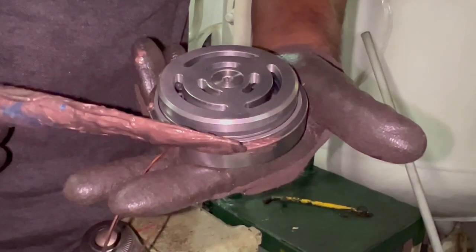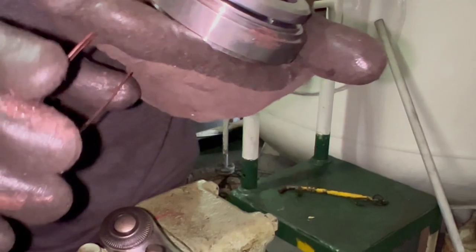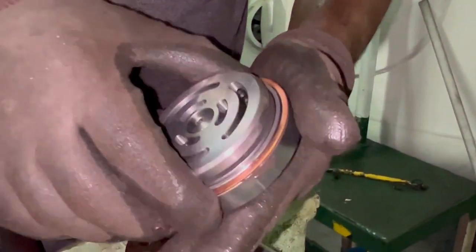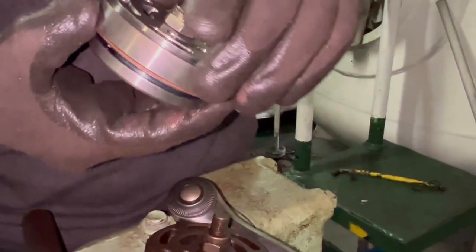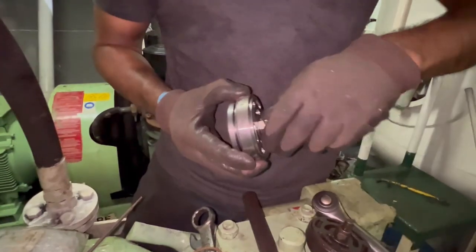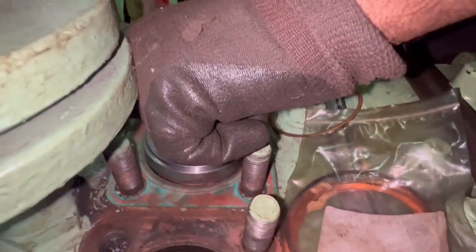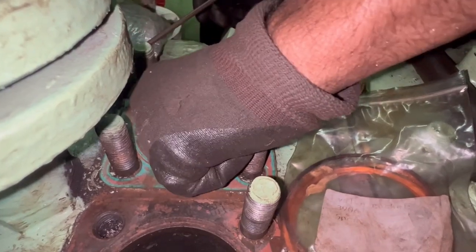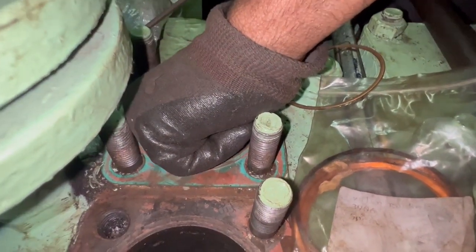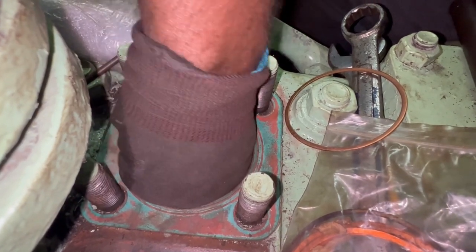I am going to fix the gasket in place. I use molly coat so the gasket won't drop down when I fix it in place — it acts like a paste so the gasket will be exactly in place. We are done with the surface cleaning and now we are fixing the valve.